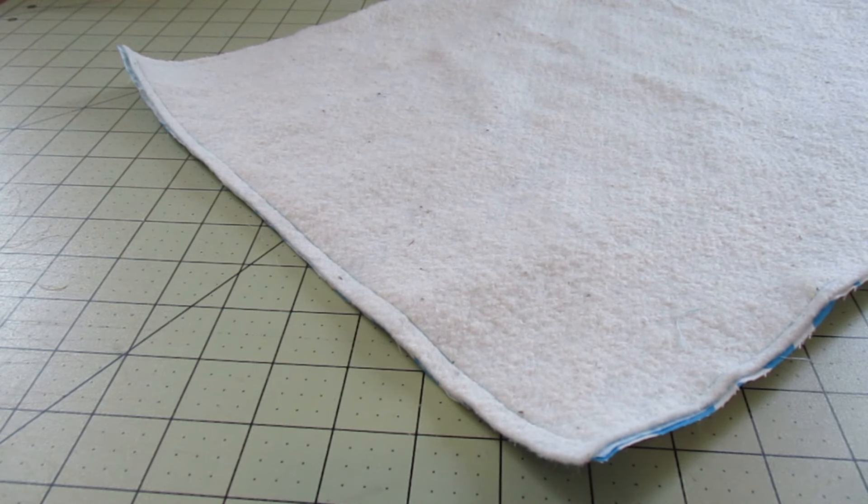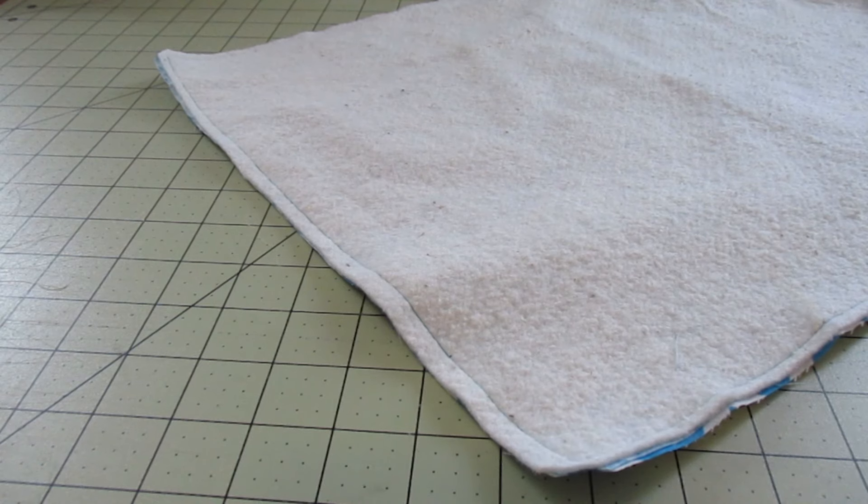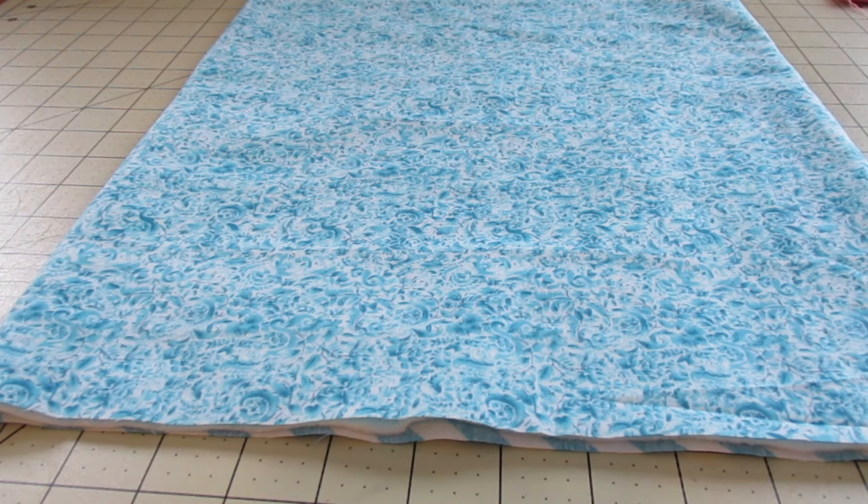Now that I've stitched that, I'm going to clip the corners. The corners are clipped. Now I'm going to turn it right side out. I've gone ahead and pressed it too.